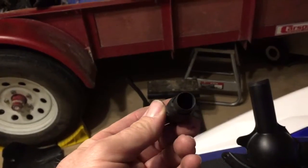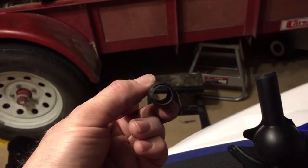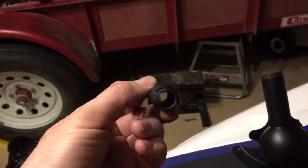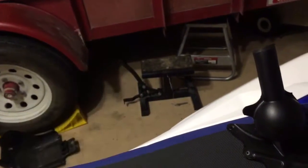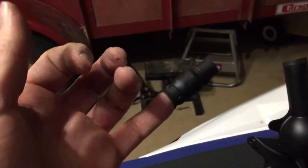This is the exhaust restrictor that you remove. I measured it — it's 12 millimeters, that's just a hair under half an inch. There's no way it's gonna run with this thing in it. I don't think I can stick my pinky in there. It's tiny.